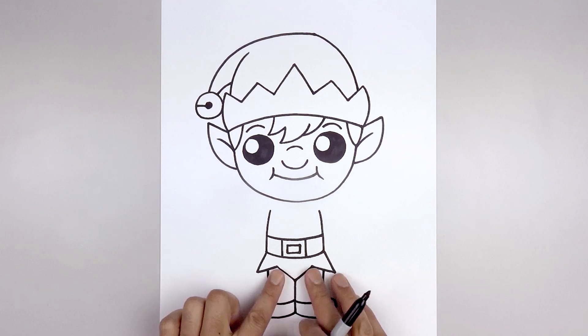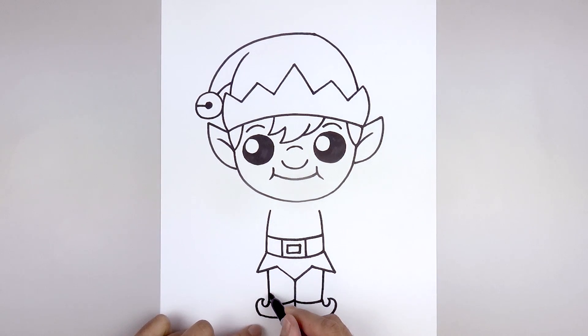Now I'm going to add some stripes across the leg. Starting on the left side, we're going to step up and draw that same curve going down and up. Do the same thing on the right, and we'll continue this all the way up towards the top of the leg.